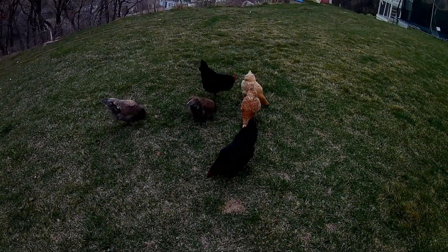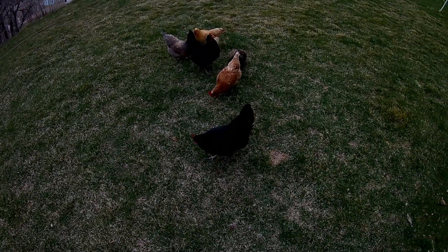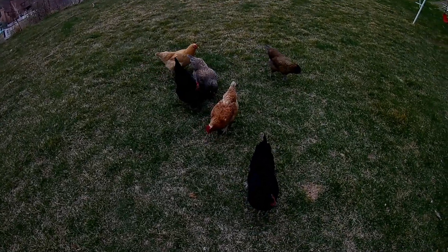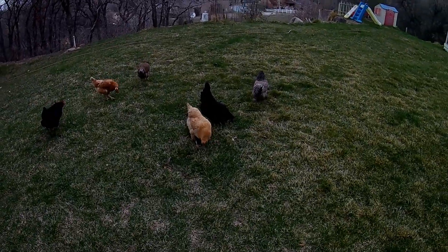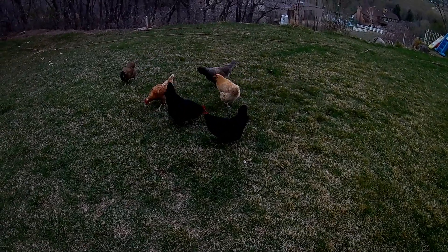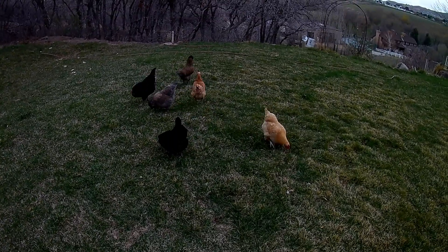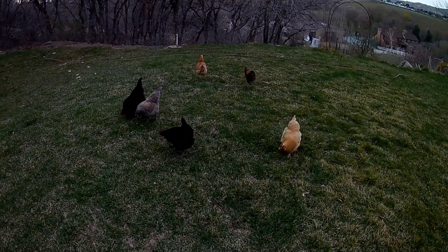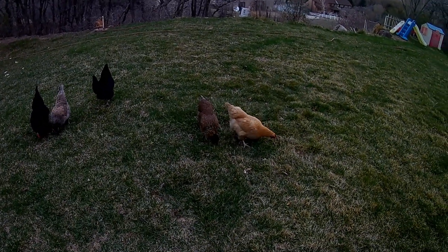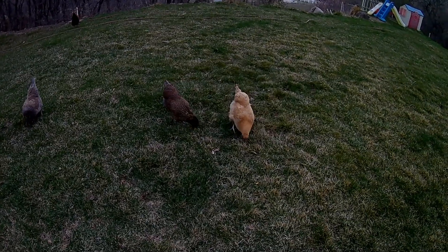Some of the symptoms chickens will demonstrate include swelling around the neck, around the head, and particularly in the eye. The carriers for bird flu are primarily waterfowl and shorebirds — those are natural hosts, and these particular species rarely die from bird flu, so they're the primary carrier. In a sense, ducks, geese, and other waterfowl are like the Typhoid Mary of bird flu.